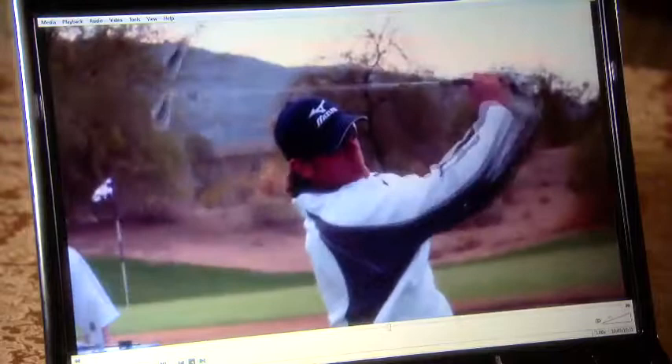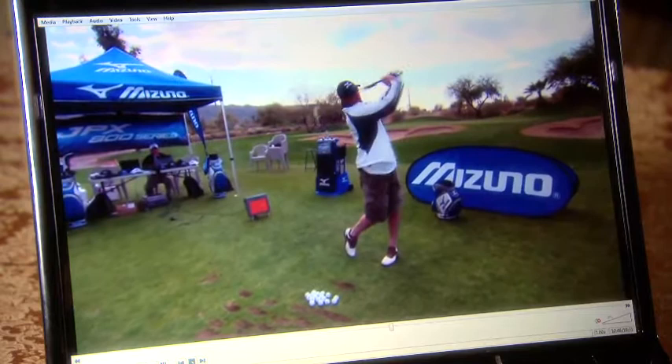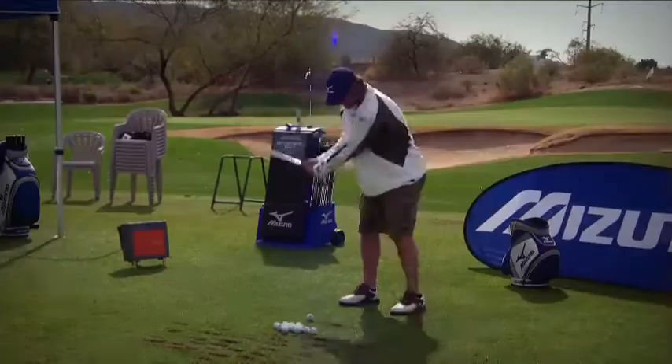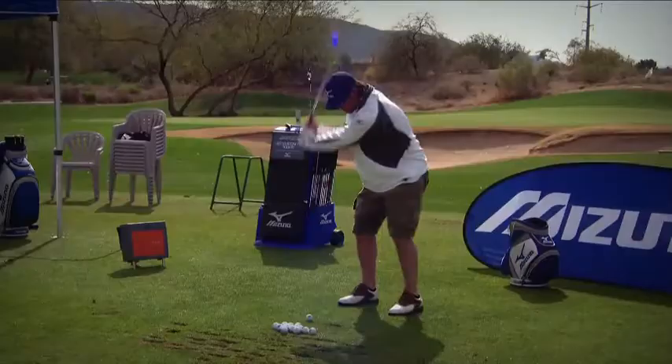Well, the good news Jeff is you have a simple swing — it's just a turn to the right and a turn to the left. I love Jeff Mathis' simple body motion. He's like Tom Watson — he simply turned back and turned through. As John Jacobs once said, the golf swing is a turn to the right and a turn to the left with a whoosh in the middle. That's what he's got, but there's something that would help him.